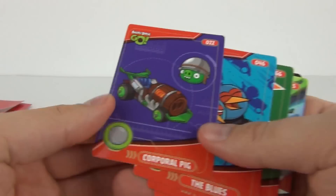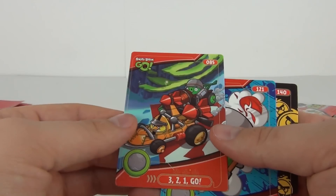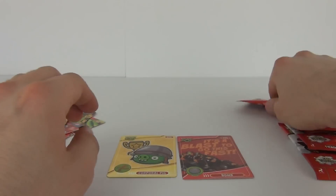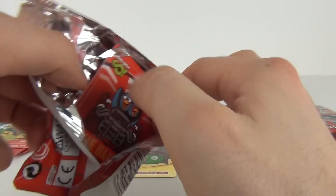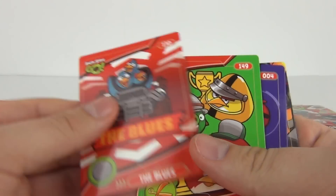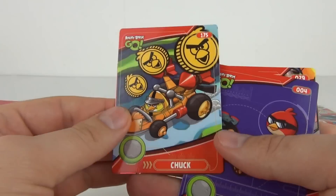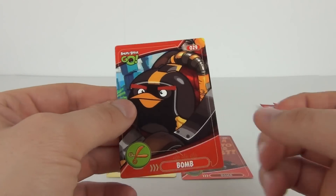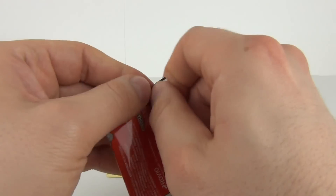Let's see what we get as we go on. Corporal Pig, The Blues, Howl, Corporal Pig and another Corporal Pig there. On to the 4th pack — four more packs to go after this one. We have The Blues there, number 149 Birds and Pigs — those were stuck together. Chuck, 175 Red number 4, and we have Bombard number 29. Only two cards so far which really interest me.